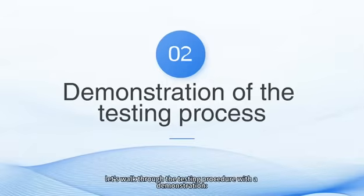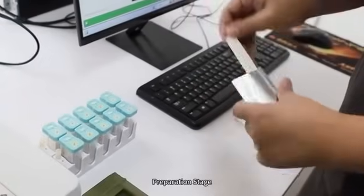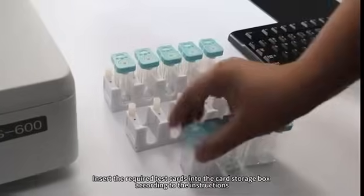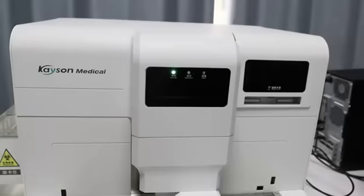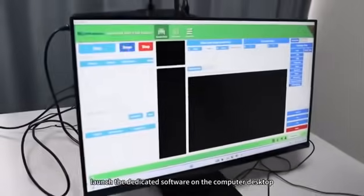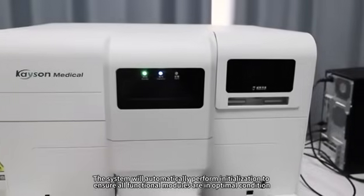Now, let's walk through the testing procedure with a demonstration. Preparation Stage: place the collected and labeled samples in numerical order on the dedicated specimen rack, and insert the required test cards into the card storage box according to the instructions. System Startup: turn on the power supply, launch the dedicated software on the computer desktop, and click the Reset button. The system will automatically perform initialization to ensure all functional modules are in optimal condition.